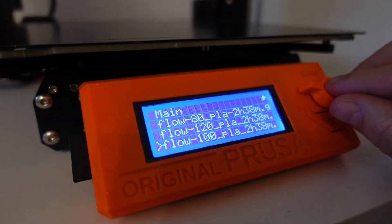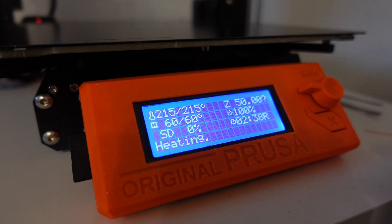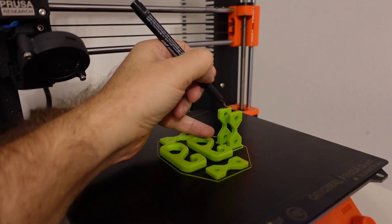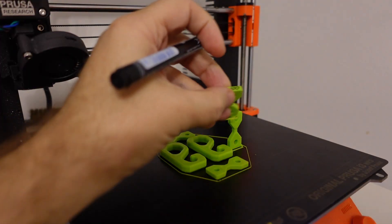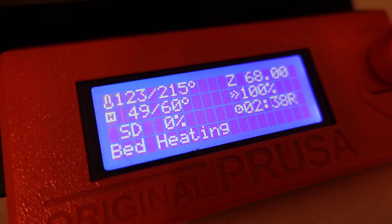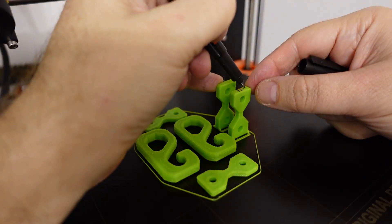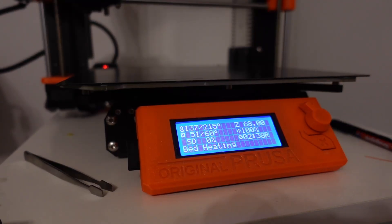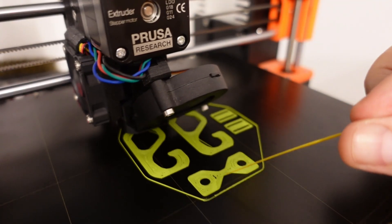In this experiment I will have three types of test specimens. The default group will be printed with the regular 100% flow rate, then one group at 120%, and also a group printed at 80% flow rate.